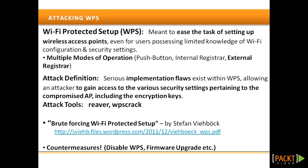WPS supports three different modes of operation. However, out of these three, the external registrar mode is most susceptible to brute force attacks, as it lacks any proper authentication mechanism. In order to authenticate to the AP as a registrar, the other party should know the eight-digit numeric PIN number, usually printed on a sticker at the bottom of the AP.